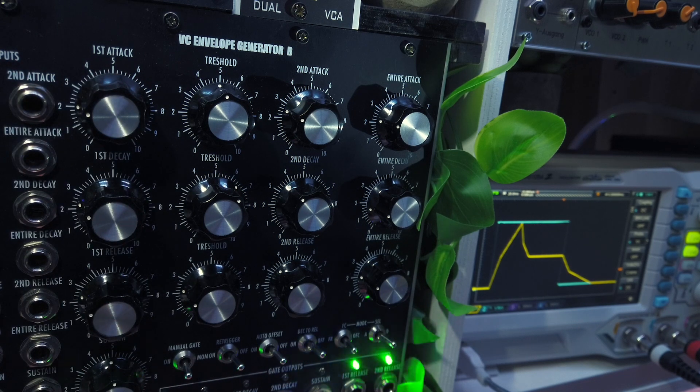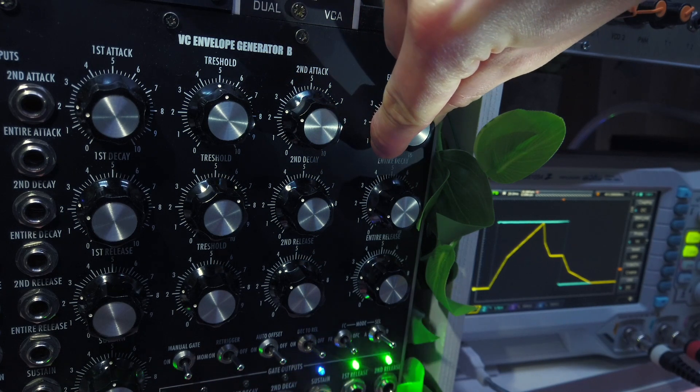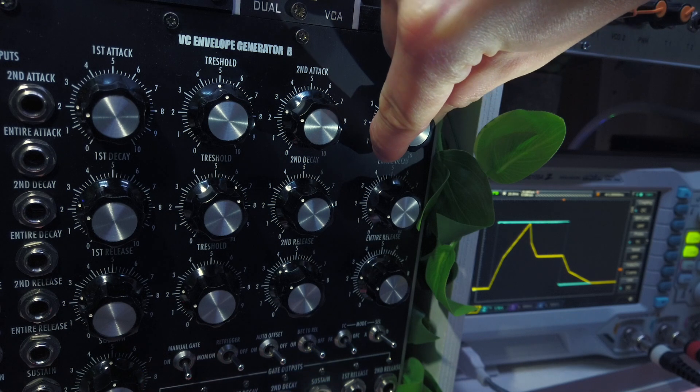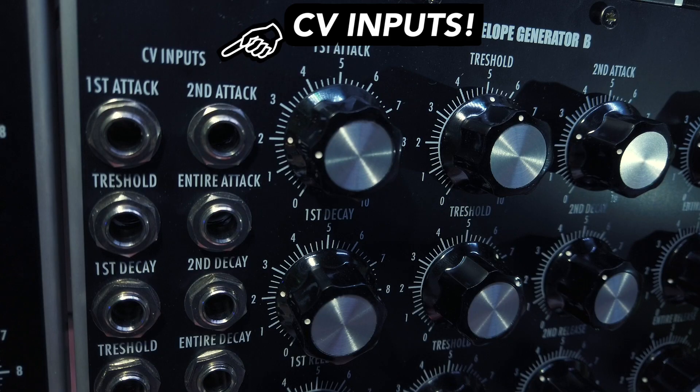The rightmost knob in the row, labelled 'entire attack', adjusts the slopes of both attack parts simultaneously, thus changing the duration of the entire attack stage. What's also cool is that all four parameter knobs have CV inputs as well.